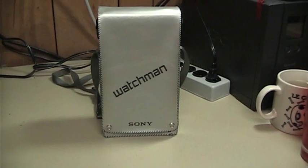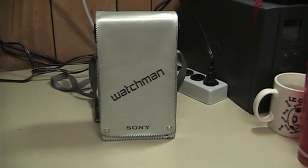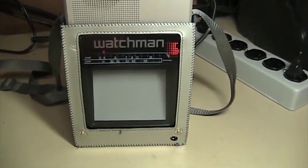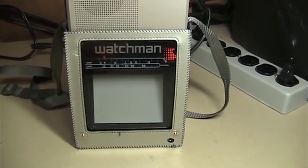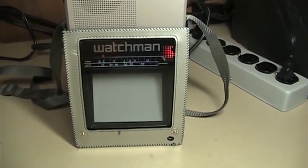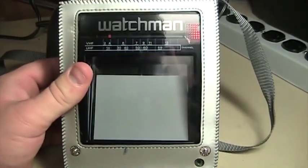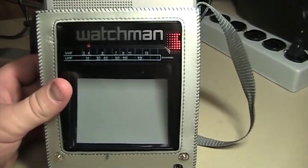Now the early Watchman televisions all had a very unique feature that they shared — that unique feature is the picture tube. At first glance, the Sony Watchman TV has a screen like any other, and to the uninitiated eye it would appear to be almost a conventional black-and-white portable television set. But if you look a little more closely, you can see that the screen is actually curved.